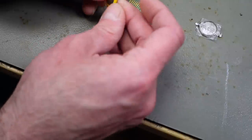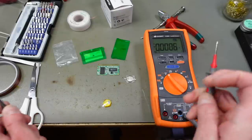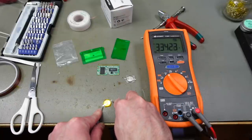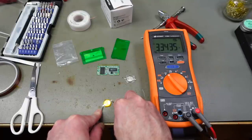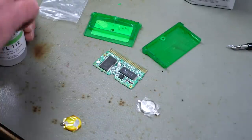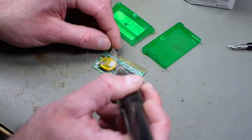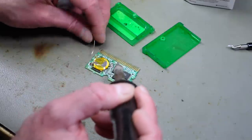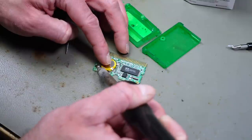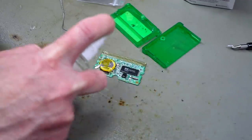I'll bend the tabs a bit without breaking them off. Just quickly checking if this battery is good before soldering it in - yeah, that's 3.3 volts, completely full. The other one was at the brink of being empty, so this is a better idea. Let's solder it in - applying some flux to the pads and to the battery terminals, placing it in, and then soldering. I'll clean with some alcohol and a brush.